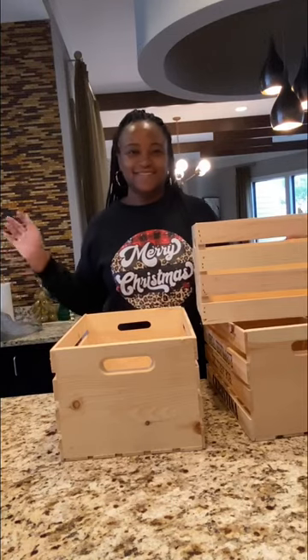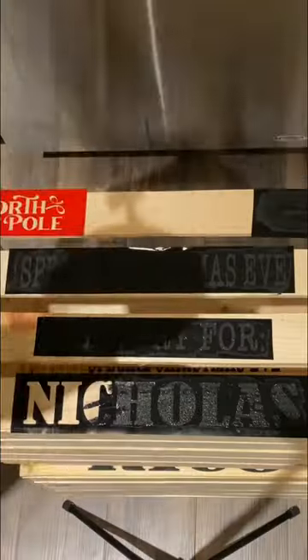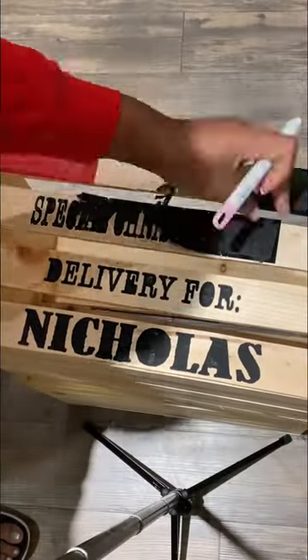Who else is excited that we're on the home stretch for Christmas? I am wrapping up some of my final projects and this one is some Christmas Eve crates. If you've been following me for a while, you already know who they're for — they're for my niece and my two nephews.